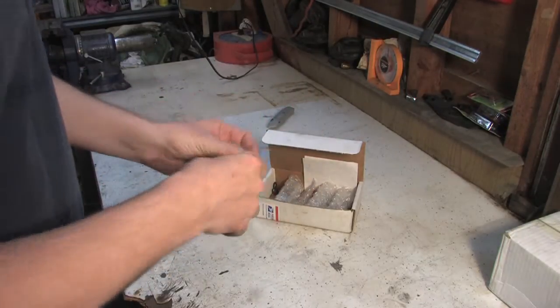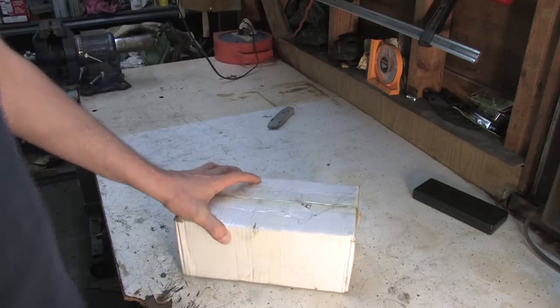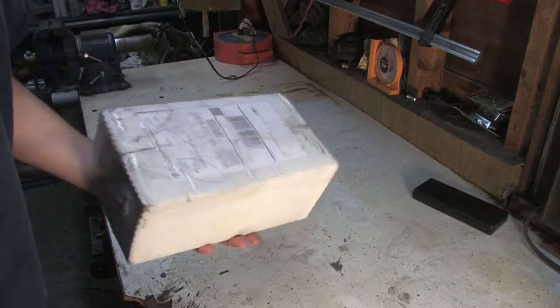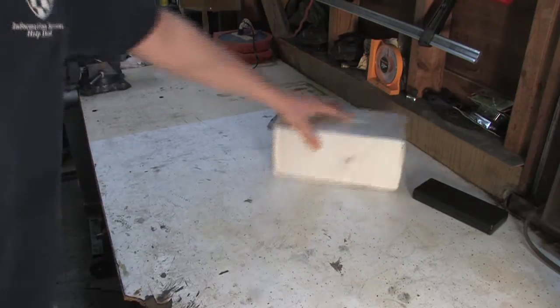I've got a whole bunch of boxes I've been meaning to open. You might have seen in the cleaning video I had this box that I kept setting stuff on. I wonder what might be in that box — it's a very curious thing. It's just plain white boxes, very little markings on it, and it's probably got something cool in it. We'll open it later.